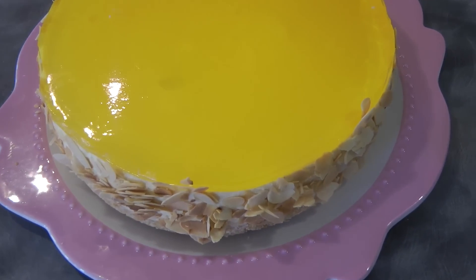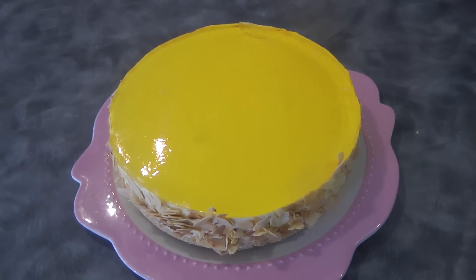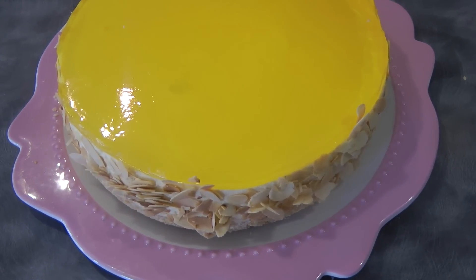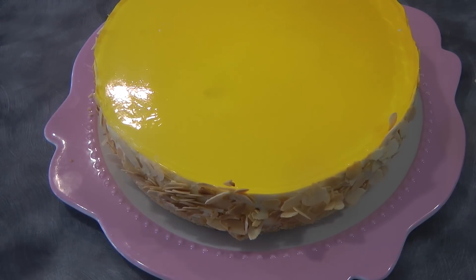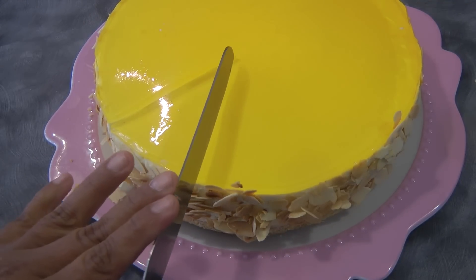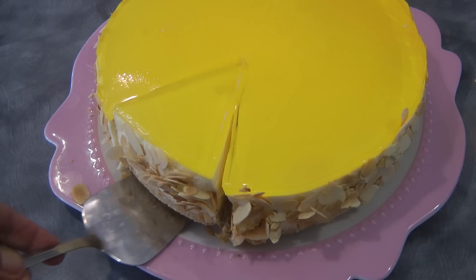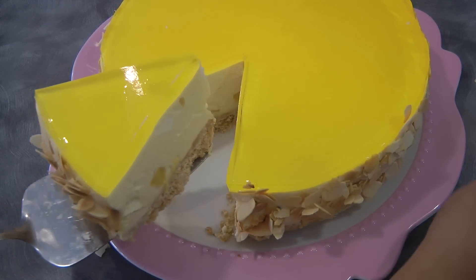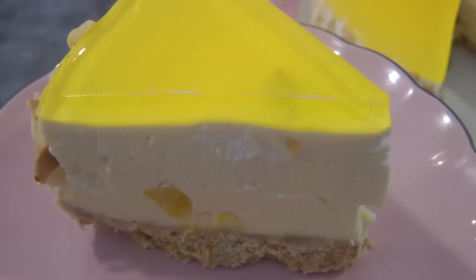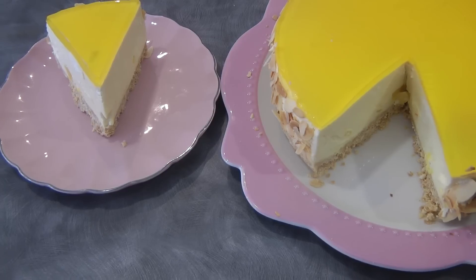And this is the finished product. I hope you give this a try — this is so easy to make and I can guarantee that you're gonna love this. Christmas is coming soon, maybe you wanna serve this for Christmas. Just to show you what it looks like when you cut the cake — this cake is so light and the sweetness is just right. You'll never be disappointed making this, especially when you get the right mango. Thank you so much for watching and I'll see you again next week. Bye!